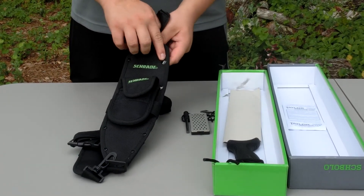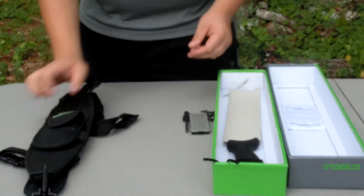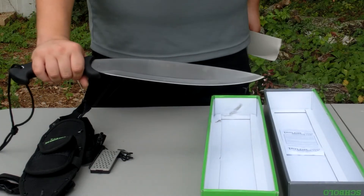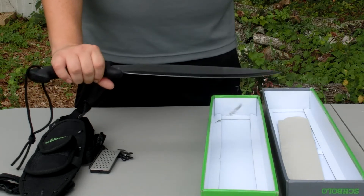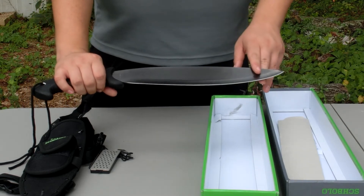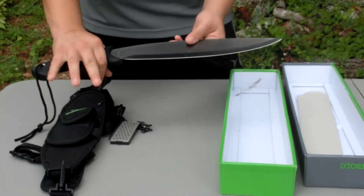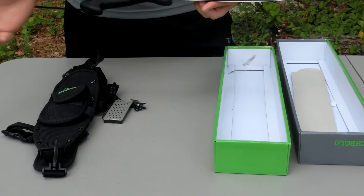There are two open straps right here and you just slide the knife right in. The Schrade bolo machete comes with a little cardboard blade cover. The blade is regular stainless — 3Cr13 stainless steel with a titanium finish. It's full tang, meaning the blade metal runs from tip to butt. It has a nice rubber over-mold handle which is really comfortable, and just a regular lanyard cord.